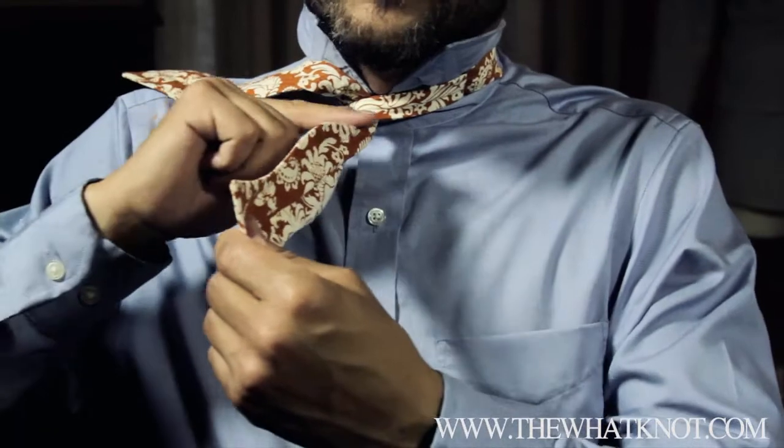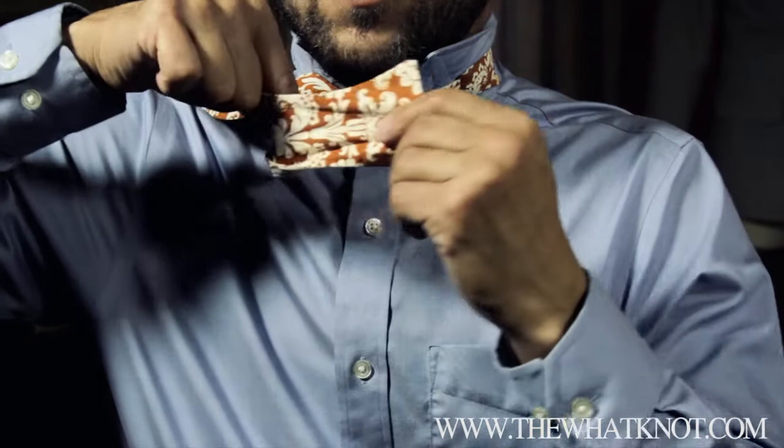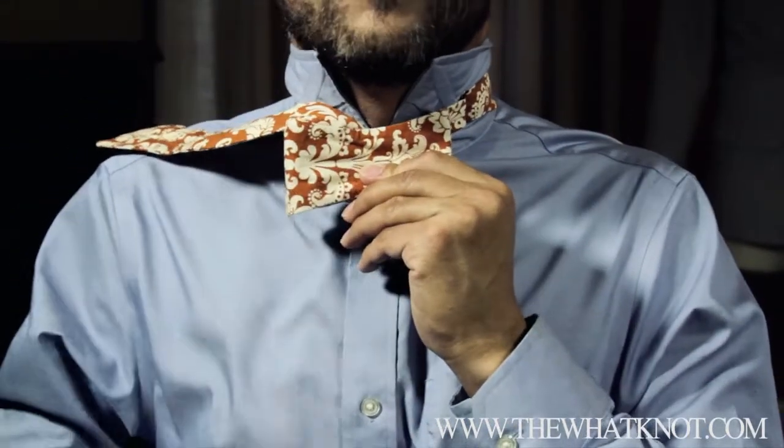Now you take where this round part of the bow tie is and put your finger and your thumb there. Fold it over and form the actual shape of your bow tie.